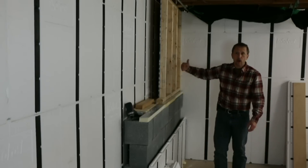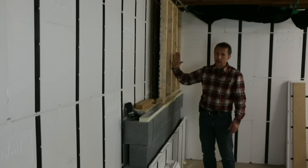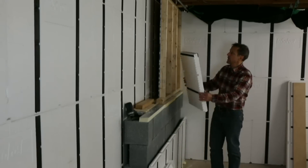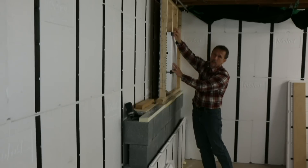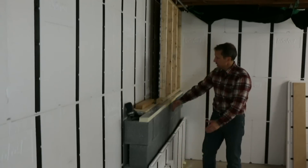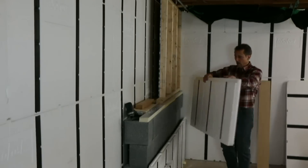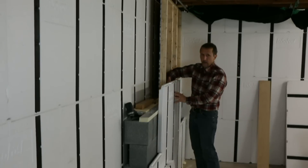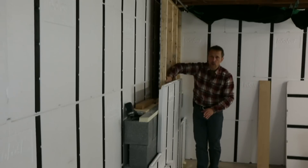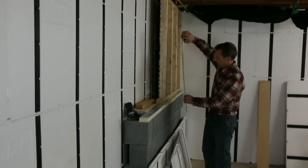16 inches on center. Now, drywall is chalkboard with paper on either side and it can span from stud to stud — it can bridge over 16 inches. InsoFast actually has a stud, so we can bridge across from stud to stud and be firmly supported in between. What we have to figure out is the depth from here to here, from the face where the InsoFast will run up higher, to determine what this gap is. We want to put a wood cross member going across to fill in this gap and support it.